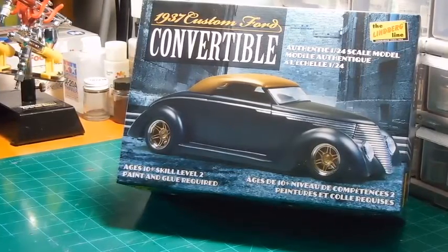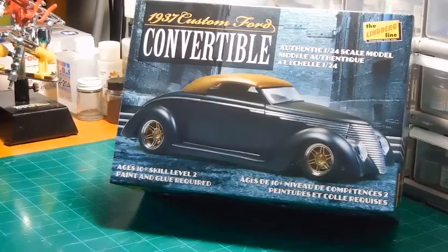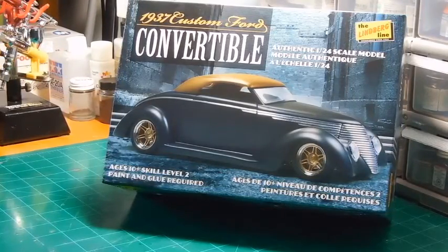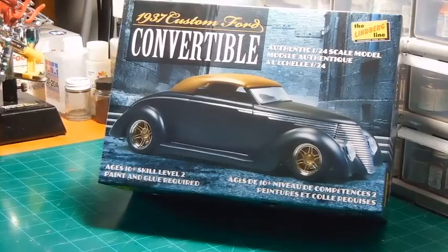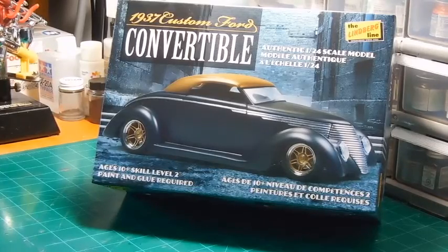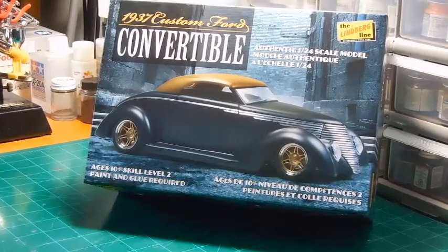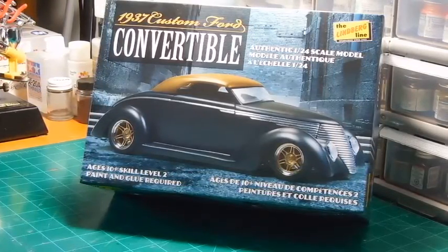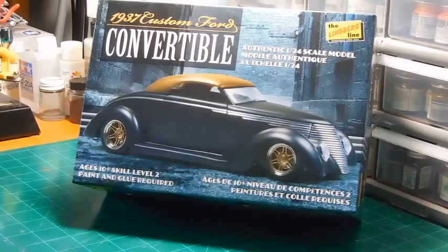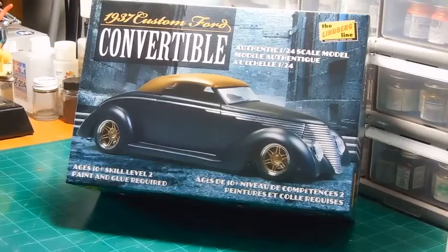Hey guys, welcome back to the Model Works. This is going to be my entry video for the 2016 Cancer Awareness Build, being hosted this time by Kenny, Mindless Model Works, who is taking the reins over for Cliff, Roadhog 0822. We've had some other things come up and couldn't handle hosting this time, so Kenny's been generous enough with his time to host this year's Cancer Awareness Build.